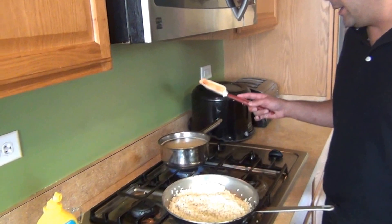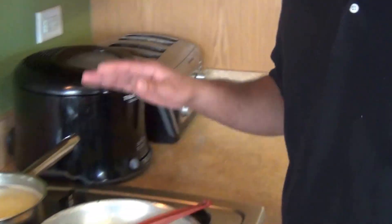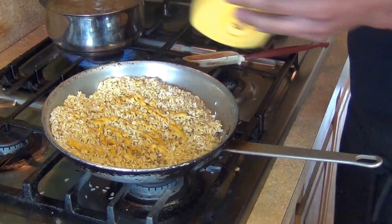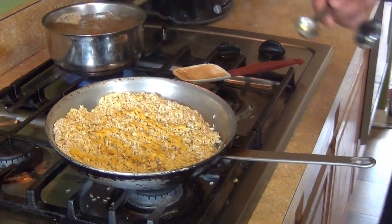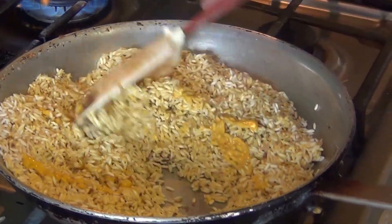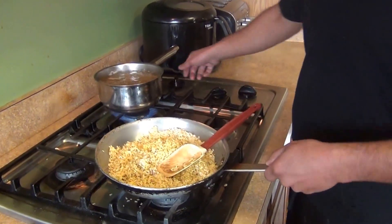We're adding the mustard and the chicken stock. It's going to be three cups of liquid for each cup of rice, so with two cups of rice that's six cups of water or chicken stock. For the mustard, I'm adding about two tablespoons of yellow mustard and one tablespoon of whole grain mustard. The ratio is three-to-one — three parts liquid to one cup of rice — so six cups total for two cups of rice.